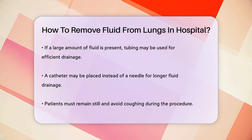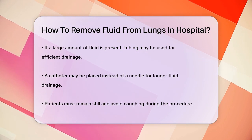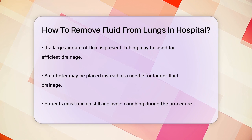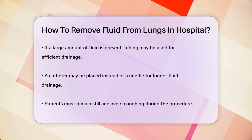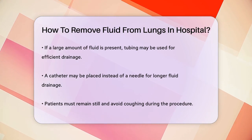If the fluid buildup is recurring, other procedures like pleurodesis might be recommended. This involves sealing the layers of the pleura together to prevent fluid from building up again. Another option could be the insertion of a long-term catheter that you can use to drain the fluid at home.